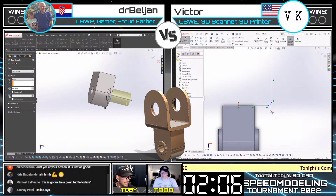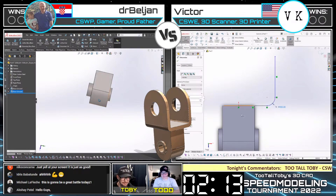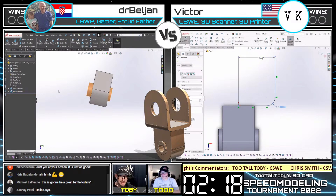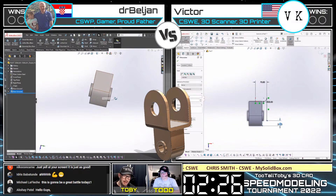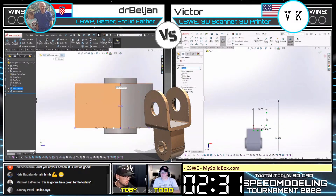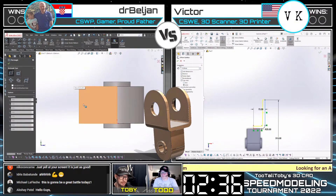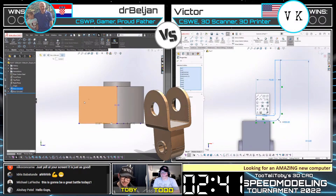On the left we see Dr. Beljan adding in what looks like sleeves — almost like a bronze bushing. And we see Victor on the right using a sketching technique common in parametric modeling where you don't necessarily have to draw the entire model. You can draw half the model and then use mirror to create the other half when you're done. There are options on how you do that mirror — you can do it at the sketch level or at the feature level, and different CAD engineers have different preferences in that regard.